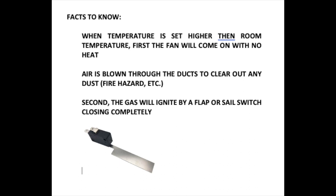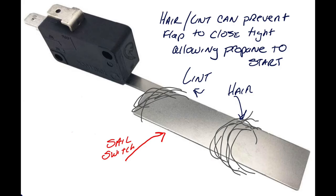Second, the gas will ignite by a flap, or what is called a sail switch, pictured here, that will close completely shut. And if it doesn't close completely, the unit will shut off. Things that would prevent the flap from closing completely would be lint or hair — maybe you have a pet — it's dusty and it can get circled around and clogged around the flap itself. Here you can see an illustration of what can happen to prevent that from shutting.